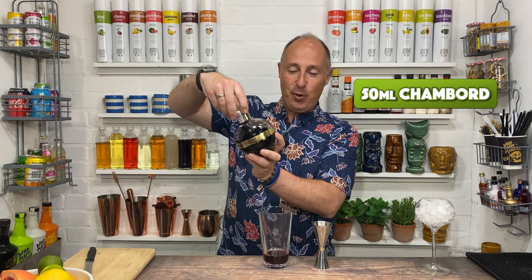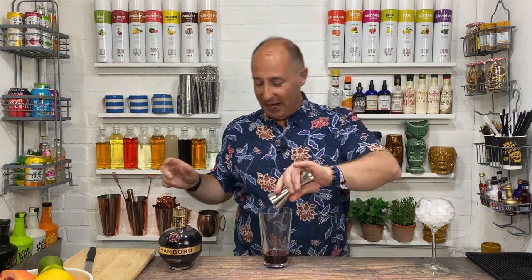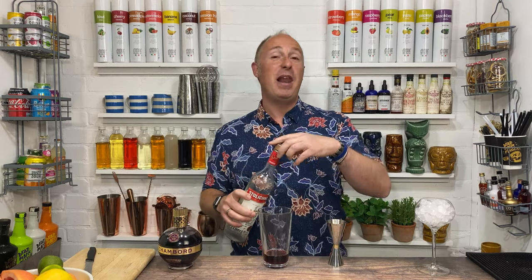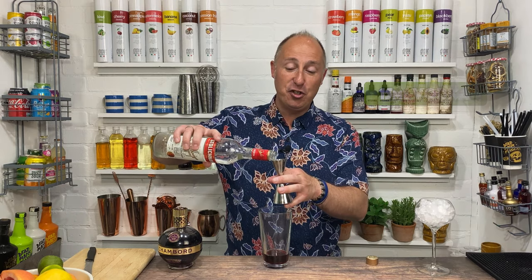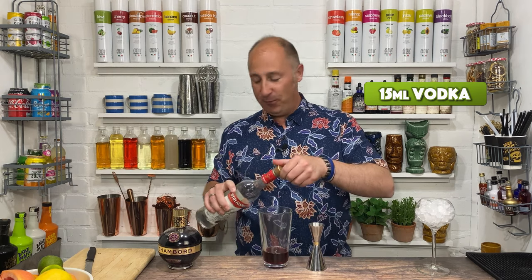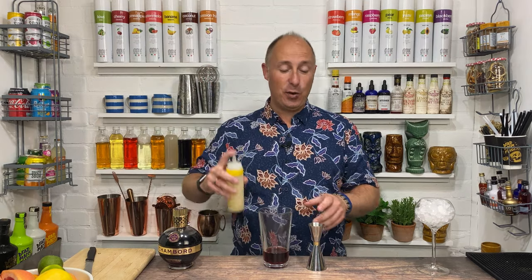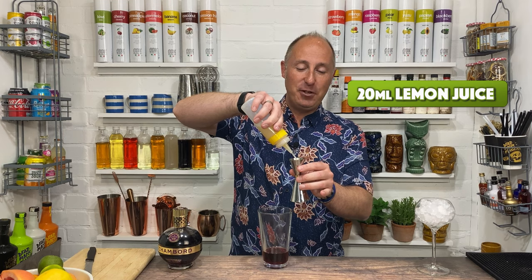I haven't used it for ages — I thought it was 20% ABV but it's actually 16.5%. So to pep it up a little bit, we've got some plain vodka, and I'm going 15ml of just a normal pouring vodka. Next ingredient is some freshly squeezed lemon juice, and I'm going 20ml of lemon juice.